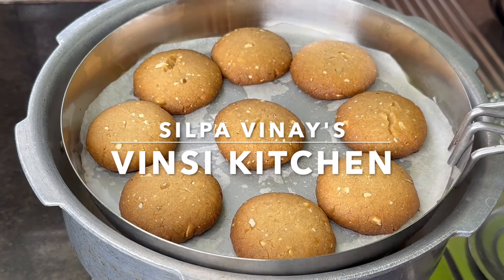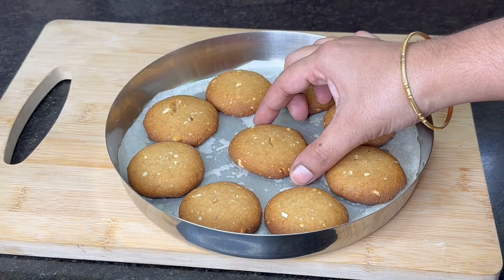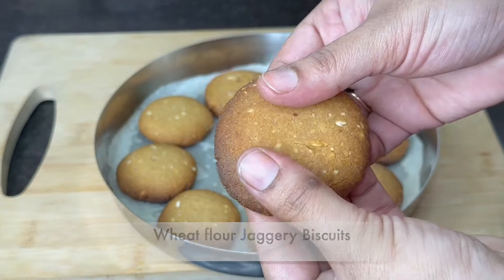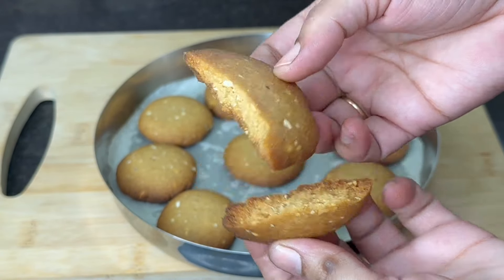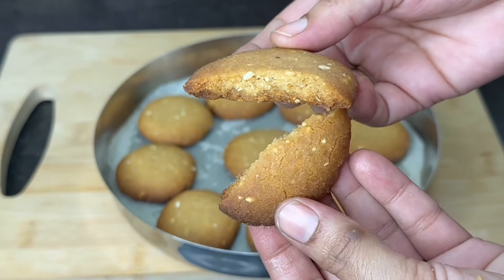Hi, welcome to Wincy Kitchen. Today we are going to make bakery-style biscuits. We are going to make the biscuits very tasty and crispy. We are going to make it very easy.